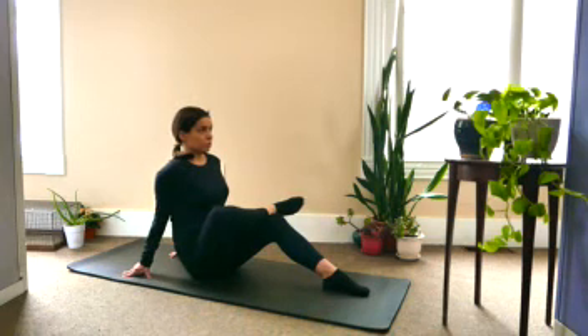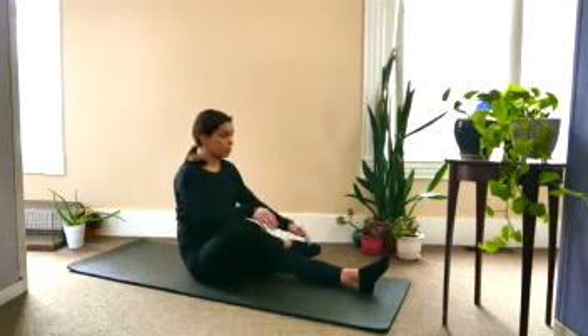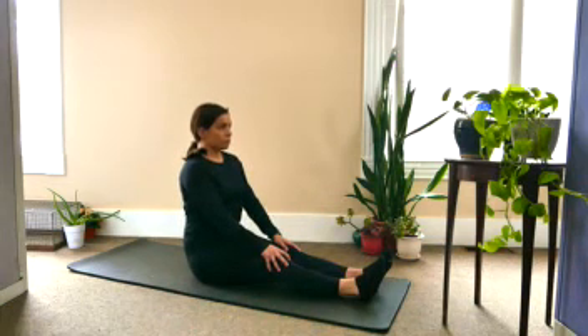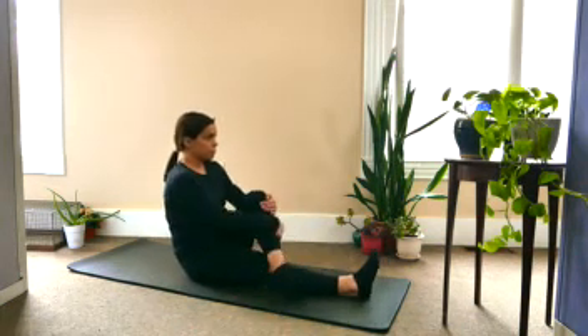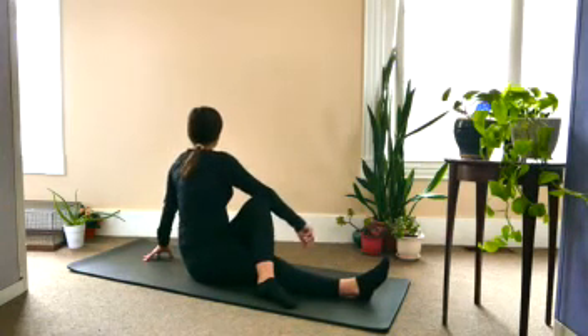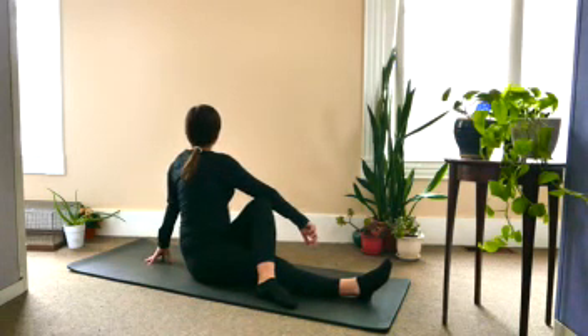Take one more inhale and exhale, and then slowly straightening the left leg and bringing both legs out in front. Take an inhale, draw up nice and tall again, and then as you exhale, bending the opposite knee and bringing it over, wrapping the right arm right around the knee. Taking an inhale, drawing up through the crown of the head. As you exhale, see if maybe you can twist a little deeper.